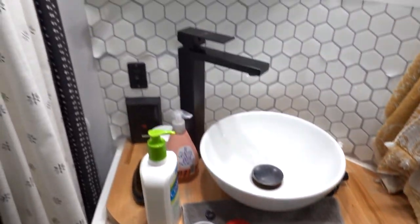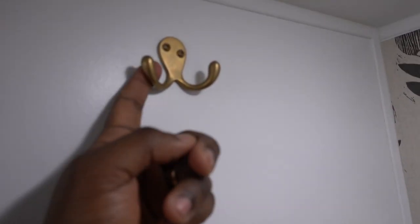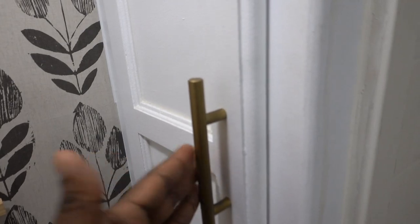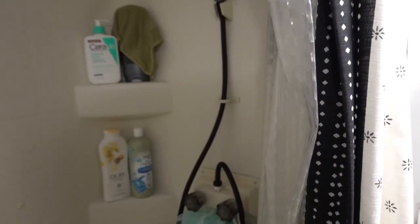And there she is, in all her glory. Now it matches — we have golds in here, black, and even that piece is gold too. I spray painted this, and we did do all our handles in gold too. But check this out, this looks so much better. And here's the test — I'm going to turn it on.